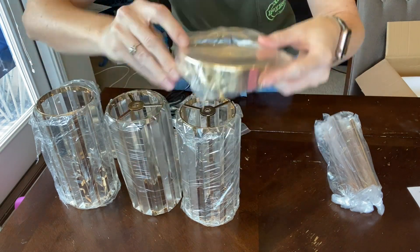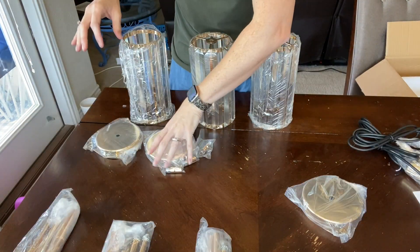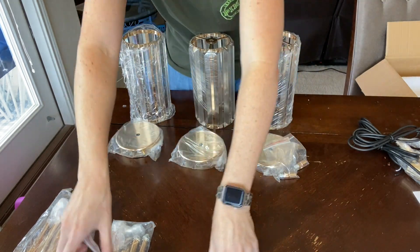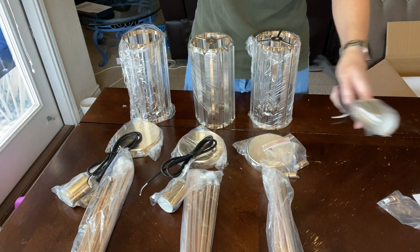They each have a base piece to attach to the ceiling, a pole that is adjustable, as well as the chandelier itself. These have really pretty glass triangular planks that are secured to the gold metal.